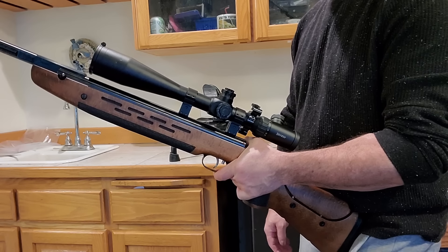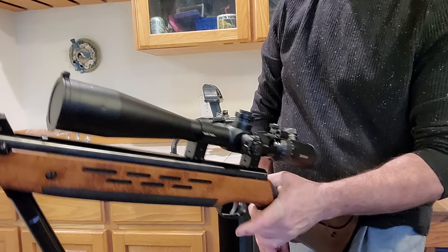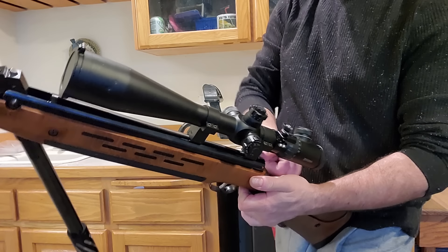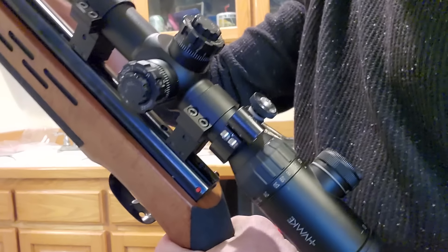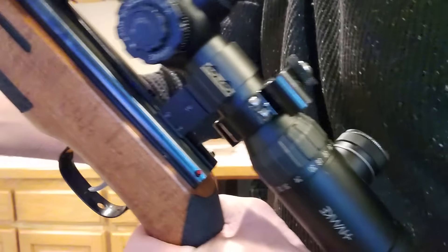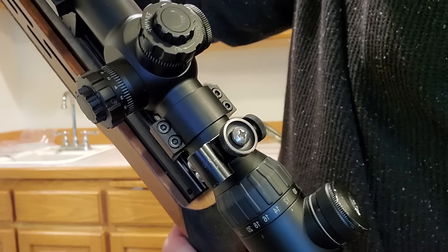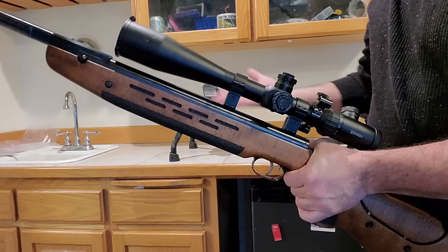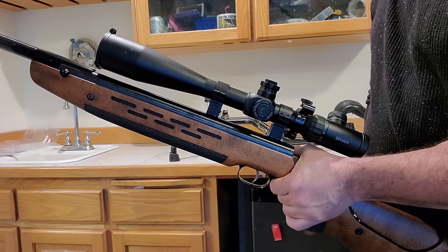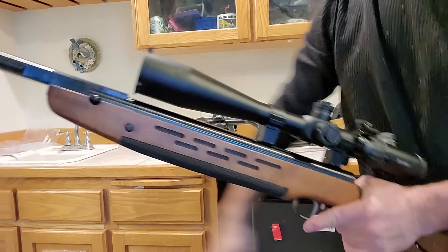This has an automatic safety — when you cock it, it's automatically safe. So when I cocked it, the automatic safety went on. If I were to disengage the safety and pull the trigger it's going to fly back up, but that's how you decock it — your anti-bear trap mechanism is your automatic safety. When that little button isn't sticking out, that's safe; then you just bump it in and that's danger time. You never want to pull the trigger on a spring air gun without a pellet in there. To decock: hold onto it, take the safety off, and gently let it back up — now we're decocked.